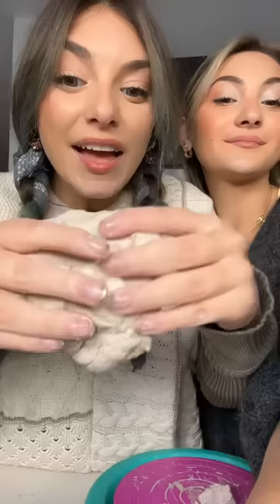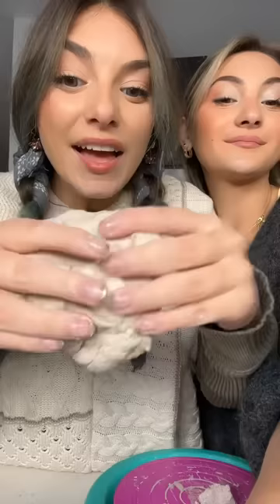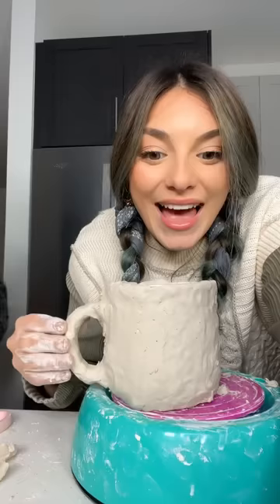This kit from Five Below is sold out. Let's find out why! It comes with this clay and it's pretty nice. You know what? Let me take over. I got this.